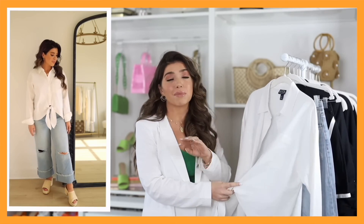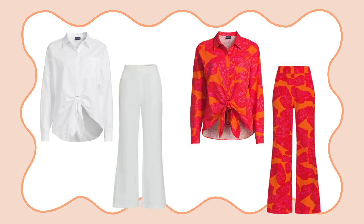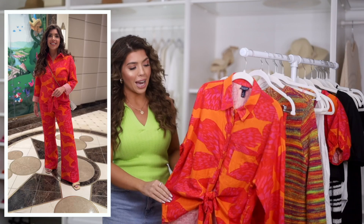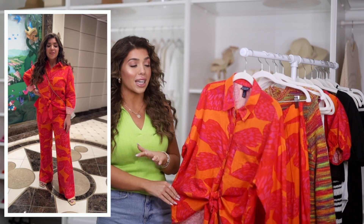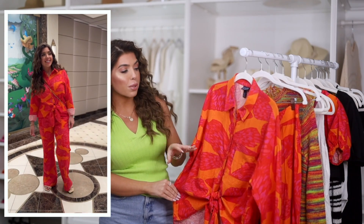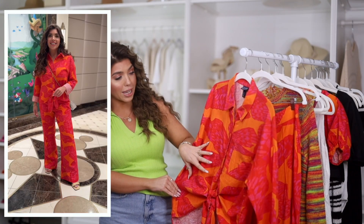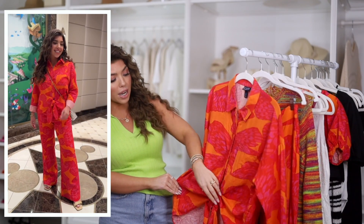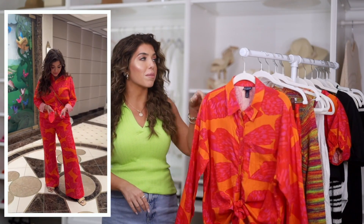My next outfit is a statement look for sure. I did share this linen blend top in one of my last videos in white, which is back in stock — a great summer staple. But as soon as I saw that this butterfly print had a matching pant I knew I had to go after it. I wore it recently on vacation and was getting asked so much about the print — I was very excited to tell people it was from Walmart. It's a butterfly print with orange, a very bright summer red, and pink in the oversized pattern. It's a collared style, a button down, the tie is built into the top, and it does have a front pocket. This fits true to size and I'm wearing it in a medium.